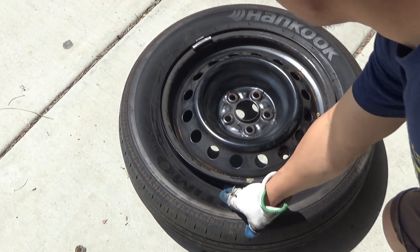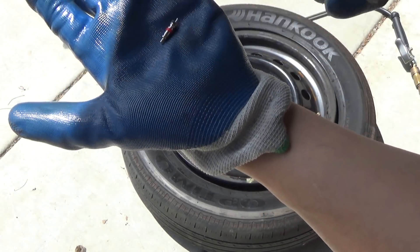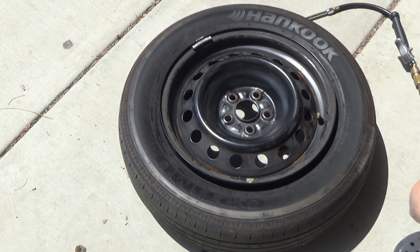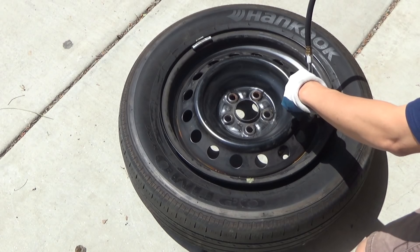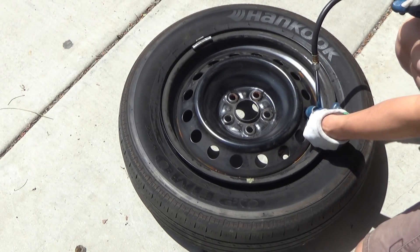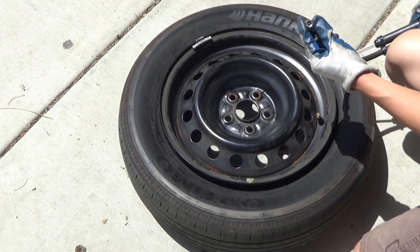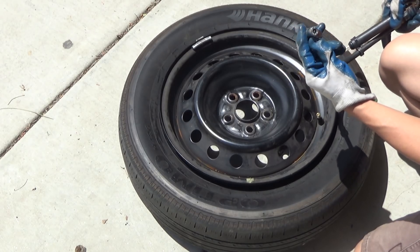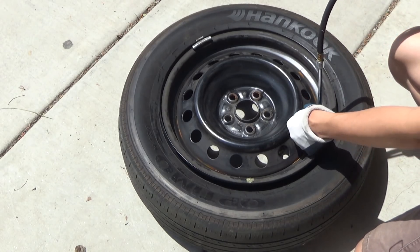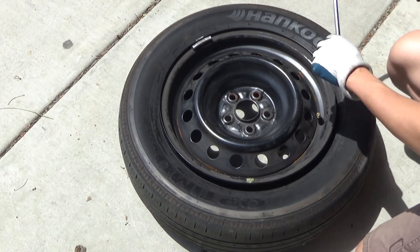I'm going to try to pop the beads of this tire. I remove the valve core and I'll turn the force end to this. Apparently, this thing here without the core doesn't work — it doesn't push air into the tire. That obviously doesn't work.